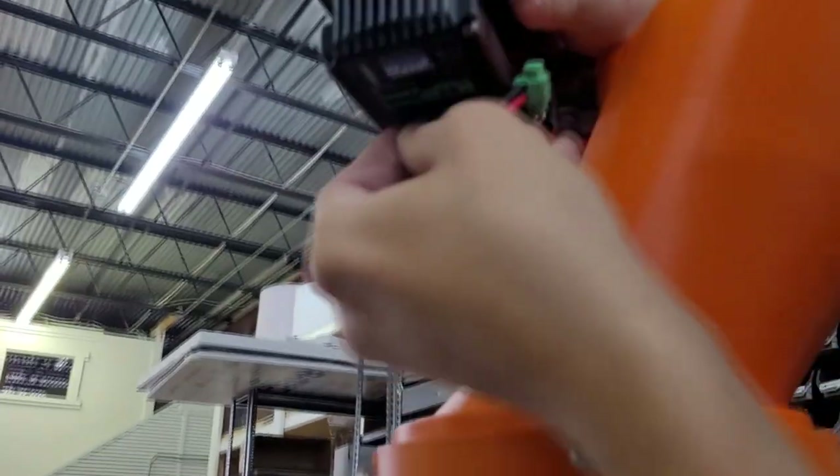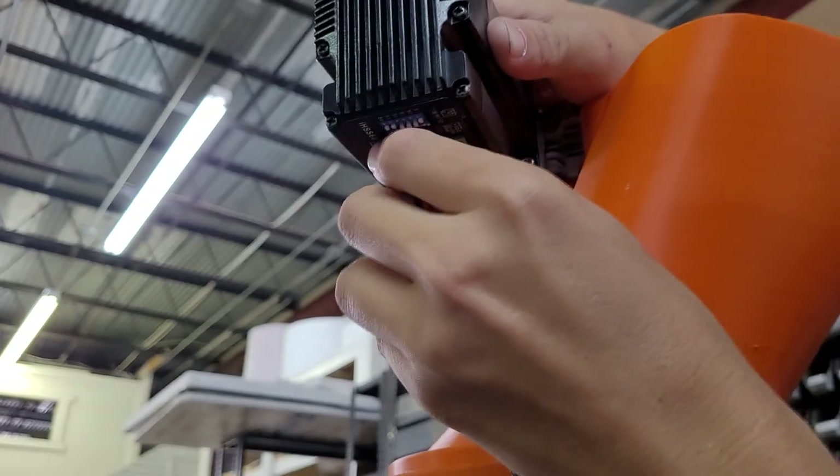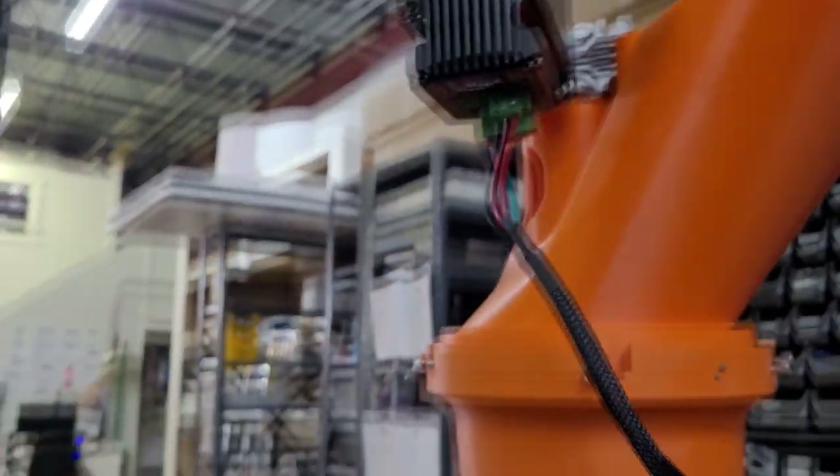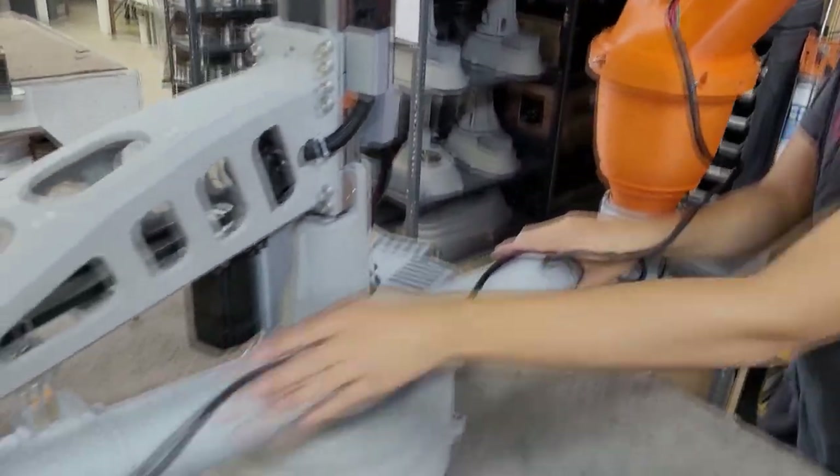The last step is to plug in the cable. The machine is now fully assembled. For tutorials on how to operate the SCARA printer, please check the links in this video's description.